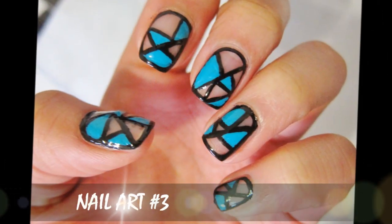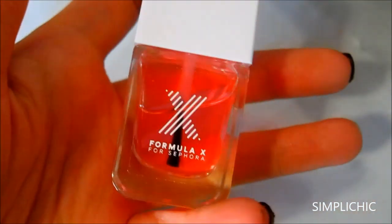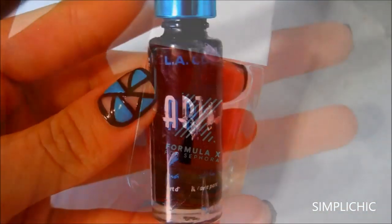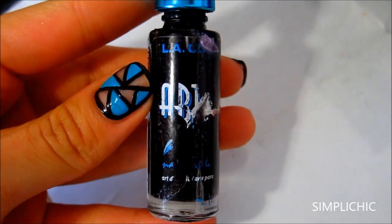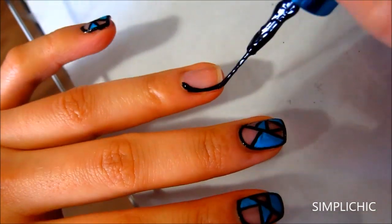And lastly, we have nail art number three. Once again, you want to start off with your base coat to protect your nails. And after they've dried, just grab your black striping polish and outline your nail.